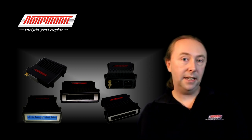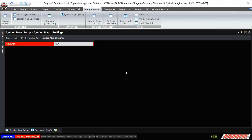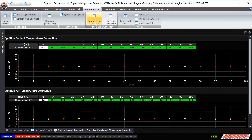In addition to the basic ignition map, you can add correction for either air or coolant temperature. Normally the engine would be tuned with these at zero, and safety functions can be added in — for example, putting negative values at high coolant or high air temperatures.